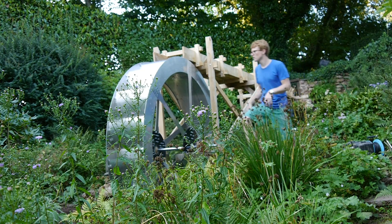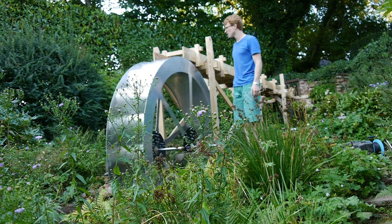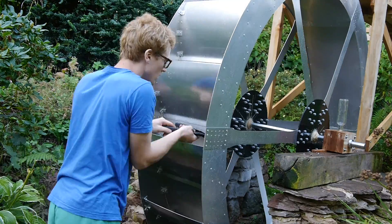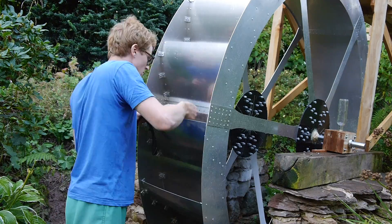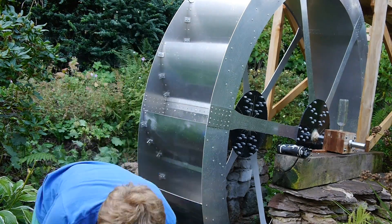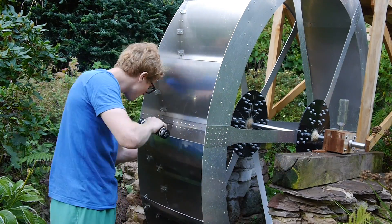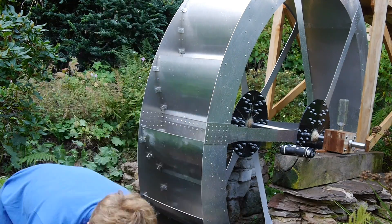At this stage I can give it a little test — and it works! But that is far from the end. Apart from the very large number of rivets I still have to do, there is still lots to do. The wheel was never intended as a water feature but as an electricity generator, and so gearing and electronics are still to go. But that's enough for today. Leave any questions in the comments below and I'll answer what I can. Thanks for watching!